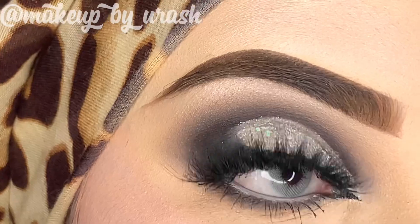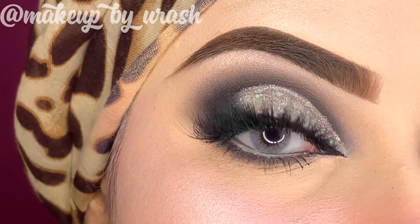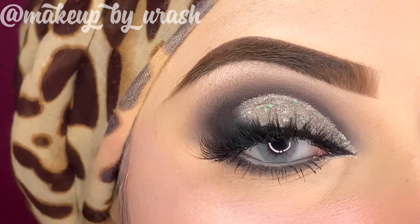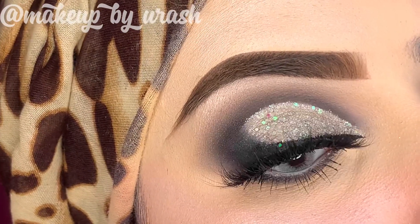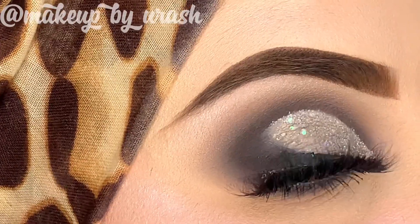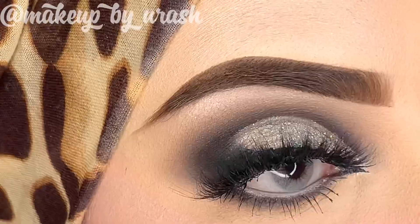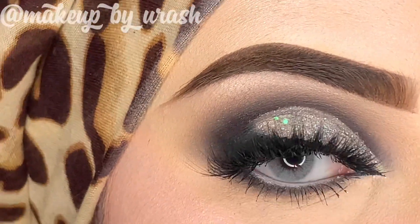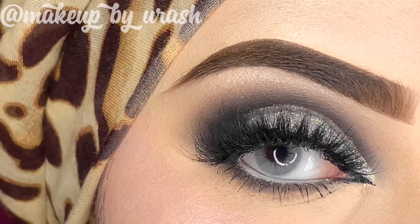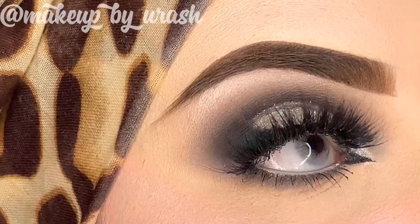The look is complete. I hope you will like it. Make sure to subscribe to my channel, like, comment and share. I will give my makeup class details in the description box and on my Instagram — you can DM me there. If you want to see the next look, let me know in the comments.